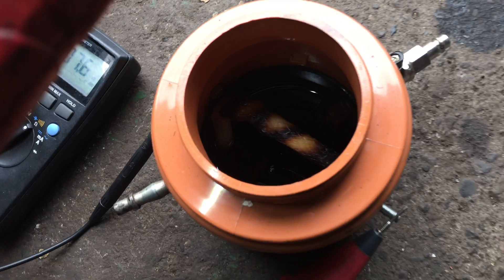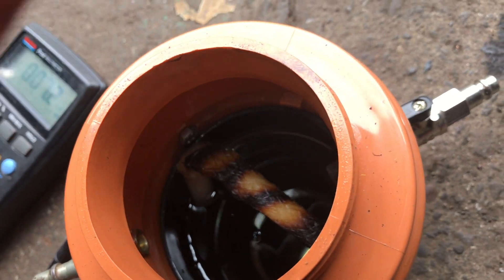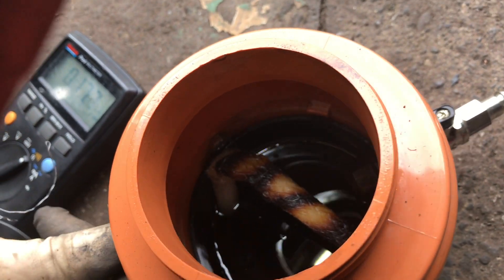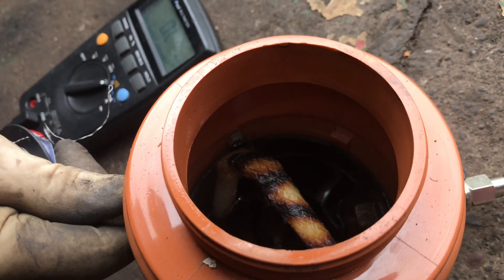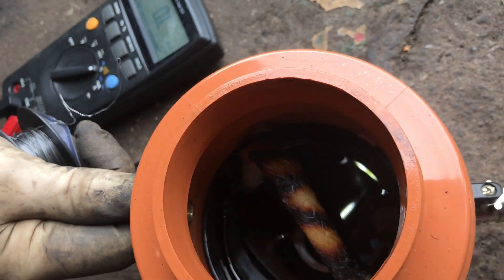We've got the wee light so you can see that. You can see the tail is going into the oil. And that draws it up.